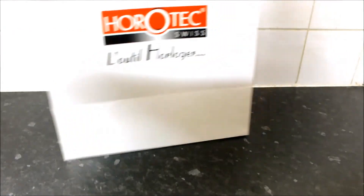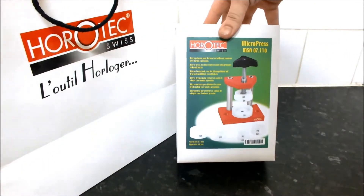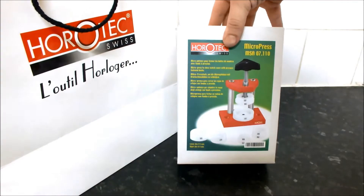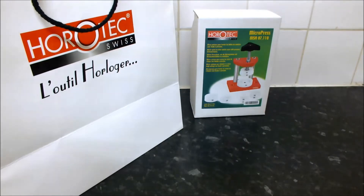This is the Horotec watch case press — the Micro Press with reference MSA07110. It's a professional tool that makes it easy for watchmakers or watch collectors to replace snap-on watch case backs with less risk of damage than certain other methods or machines.